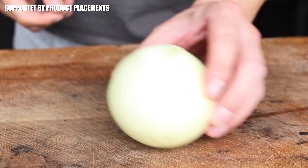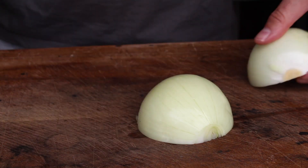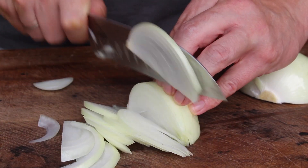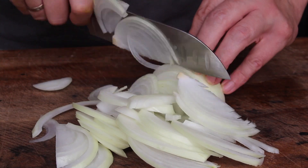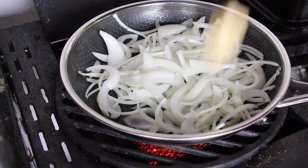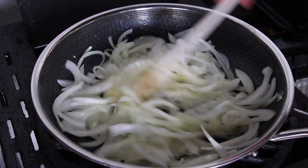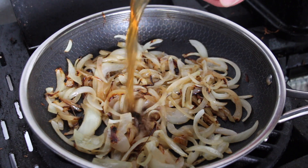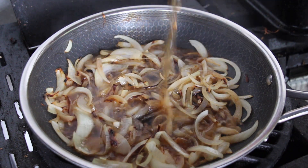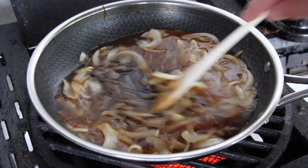It's Oktoberfest season again, so let's get this video recipe started, beginning with chopping up an onion. This is one yellow onion, cut in half and then into slices. We're going to place that in our HexClad pan, adding some butter, and stir for approximately eight to ten minutes.